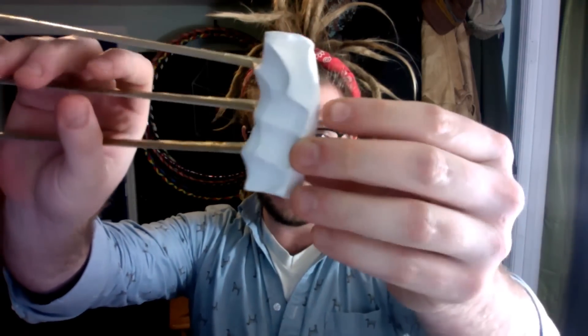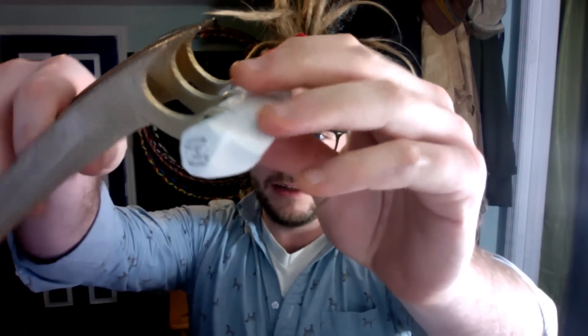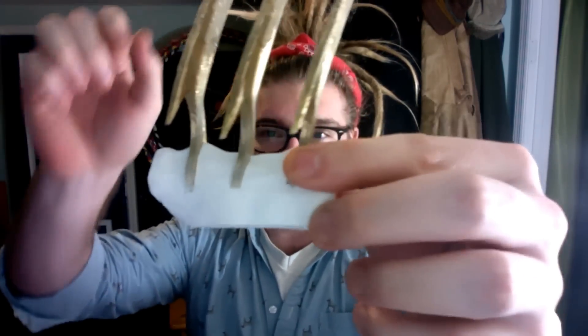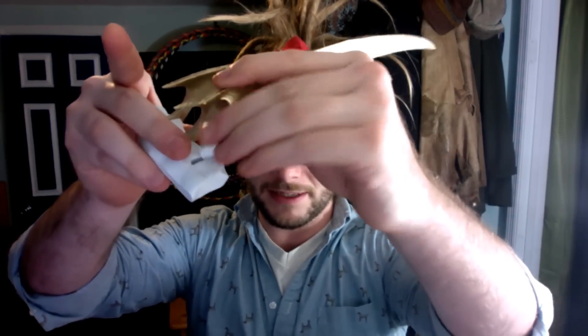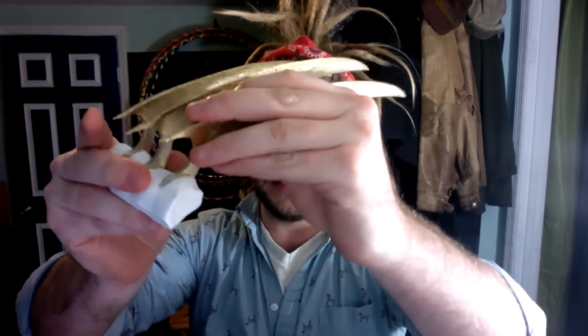Hello fellow 3D printers! I'm Jay Wald — print that thing! Today we've made some Wolverine claws and I made an organic kind of handle that goes with it. Everything just kind of slides in here and pops in really easily.